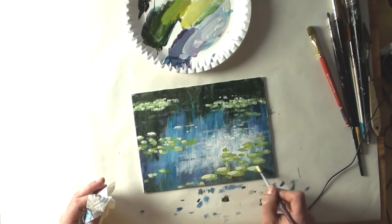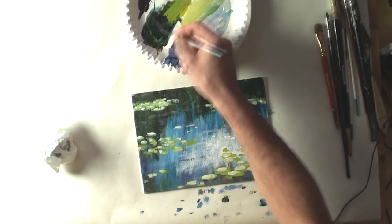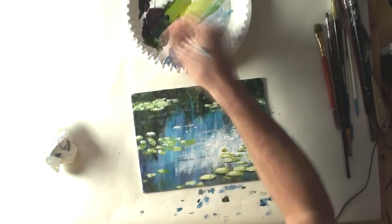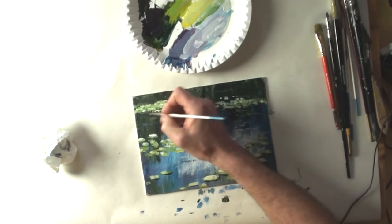The light comes from the upper left, and on the bottom of the green plates I painted a few minutes ago, I'm adding a dark color — a dark purple or dark green. These are the shadows of the leaves of the lilies, so I get more depth in the painting.